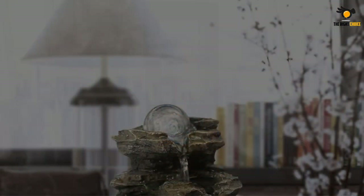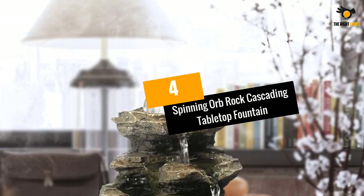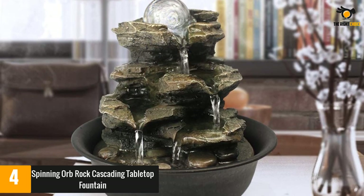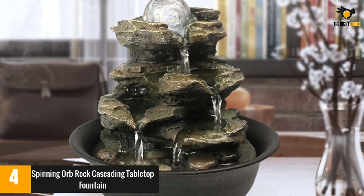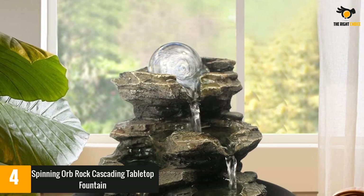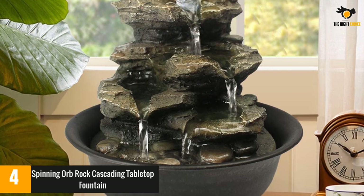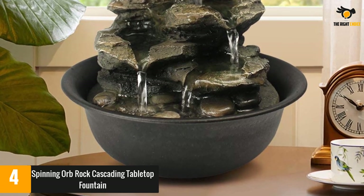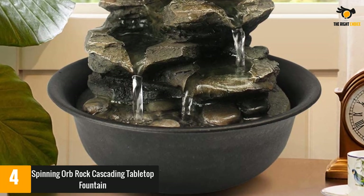At number four, the Spinning Orb Rock Cascading Tabletop Fountain. This tabletop fountain looks like real rocks covered in moss, with a spinning accent orb at the top that lights up. The whole fountain is detachable from the base for easy access to the pump and lights. The three-tiered trickle creates a soothing sound while the compact fountain sits on a desk or counter.